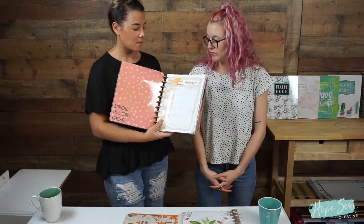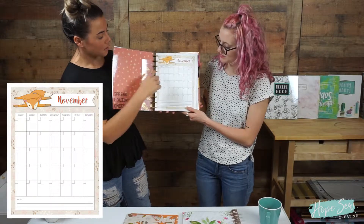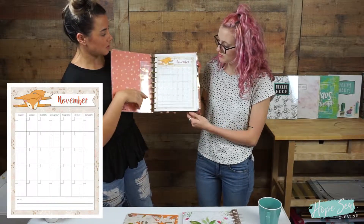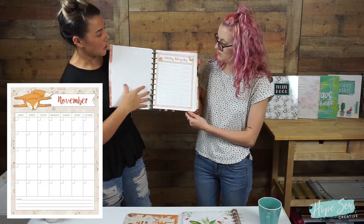Here is a calendar for the month of November — the whole month — and then you have a note section with a cute little fox up here.